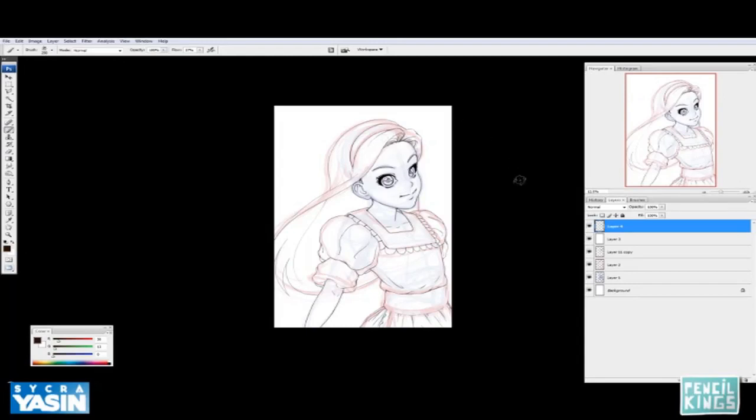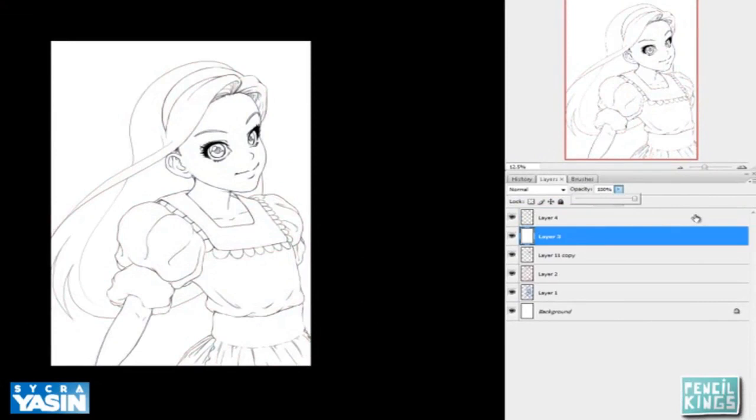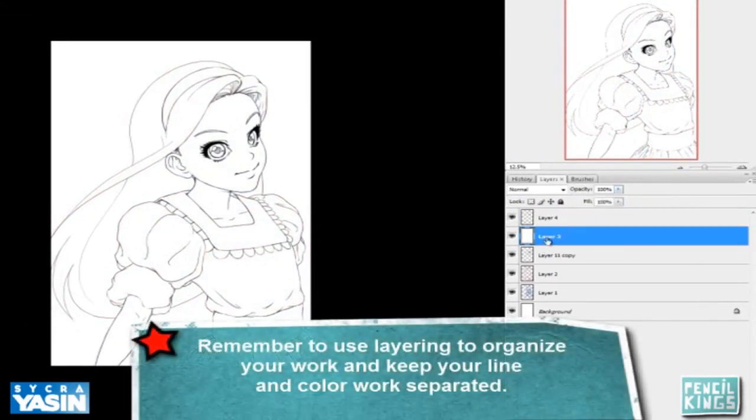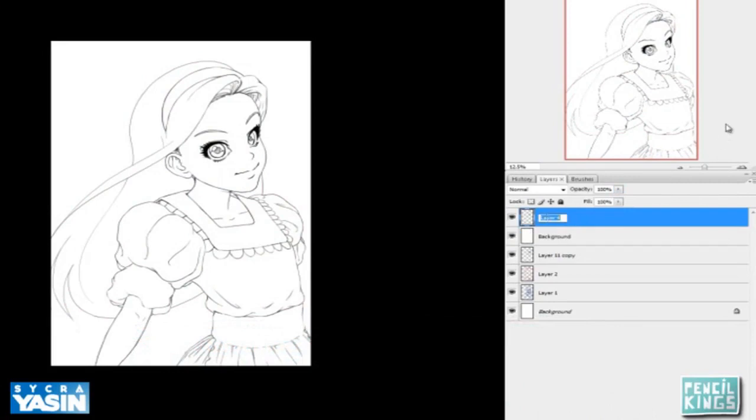We're going to take the line art into the color stage now. The first thing I'm going to do is bring this background to 100% opacity and I'm just going to start labeling my layers. This is the background and this is the line art.